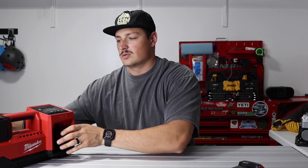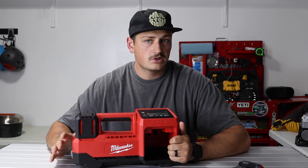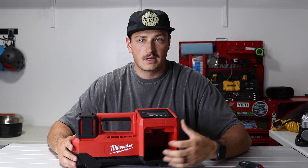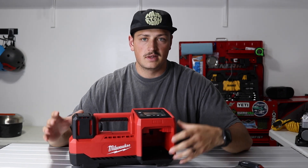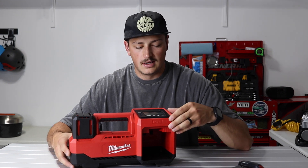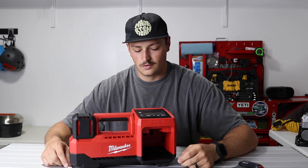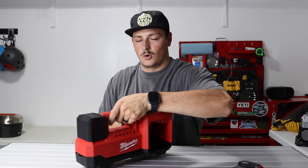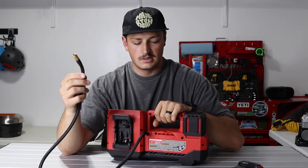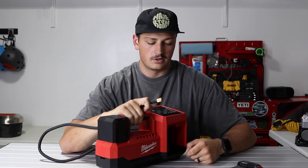Let me tell you why this Milwaukee is so amazing. It is faster than that Harbor Freight option, but not by a huge margin because those are actually pretty fast. The difference is you're dealing with the Harbor Freight getting really hot, having an inaccurate gauge, and wires and cables all over the place. The Milwaukee is cordless — the only thing you have is this small air hose that plugs into the tire, so you can easily move it from tire to tire.